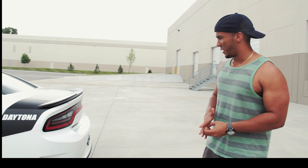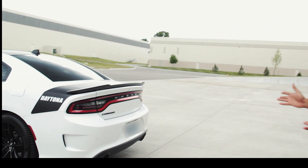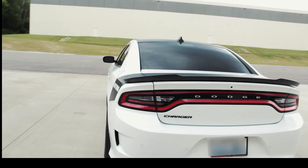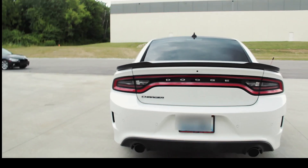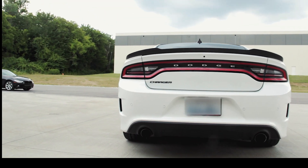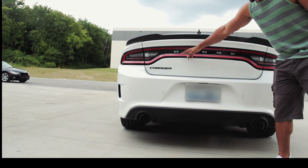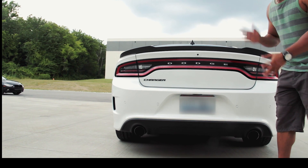Let's look at the rear profile, which I also really liked. This is actually the very reason I decided to go with the Charger instead of a Challenger — I think this back looks awesome, beautiful. The seamless LED lights for the tail lights are awesome.